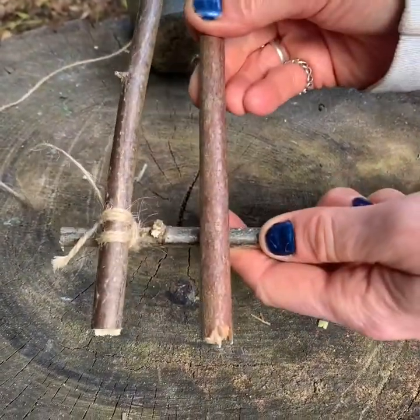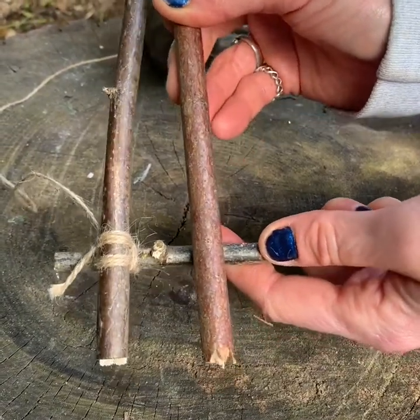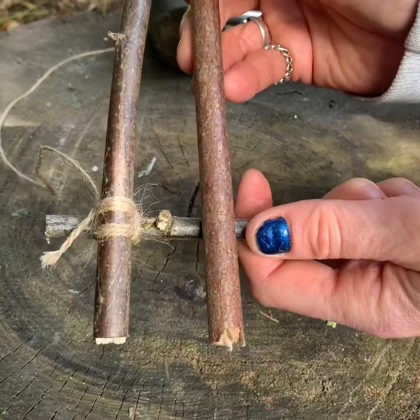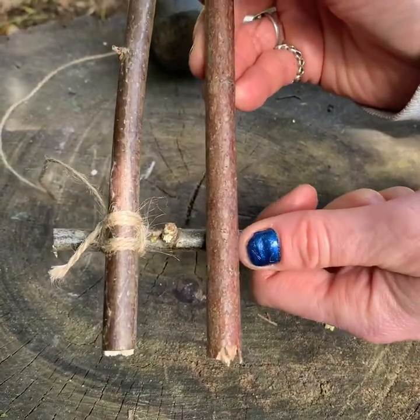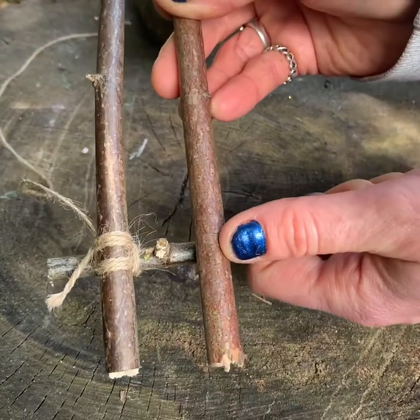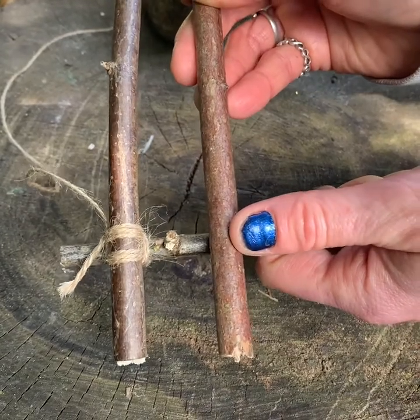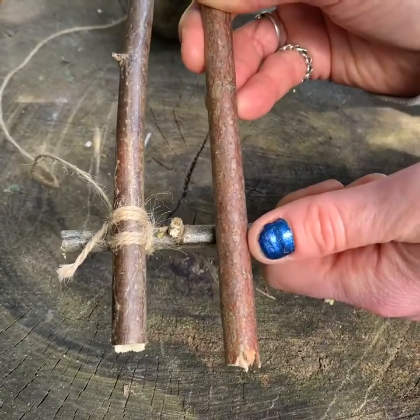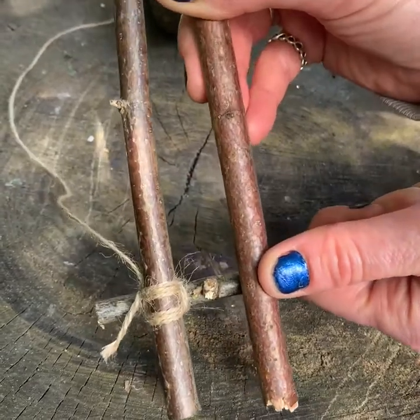I'm going to continue adding the different parts of my boat using that clove hitch and square lashing technique. Once I've done that I'll have a look at how my boat is looking. This is just one way to do your boat — there are lots of other ways, so use your imagination. And if string is a bit too tricky you can use pipe cleaners, but it really depends on the age and stage of the children or adults doing it.